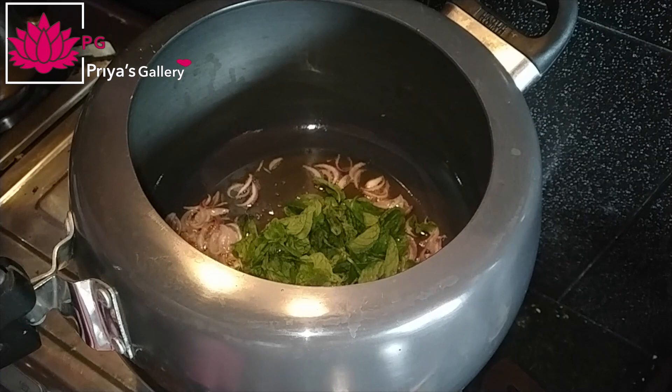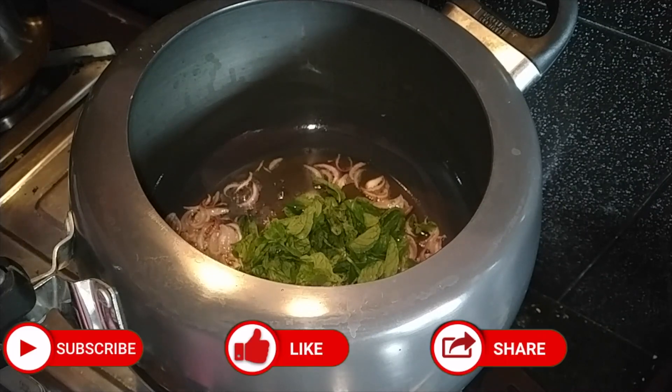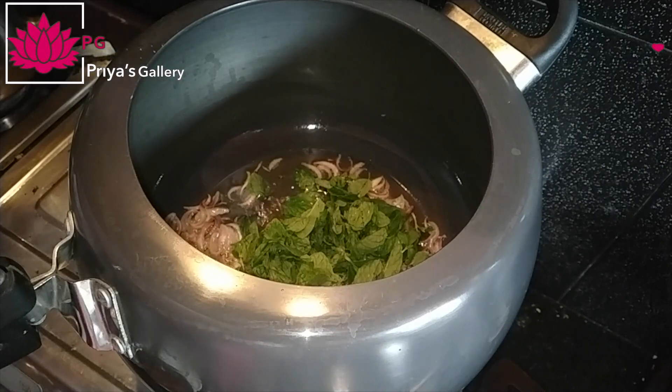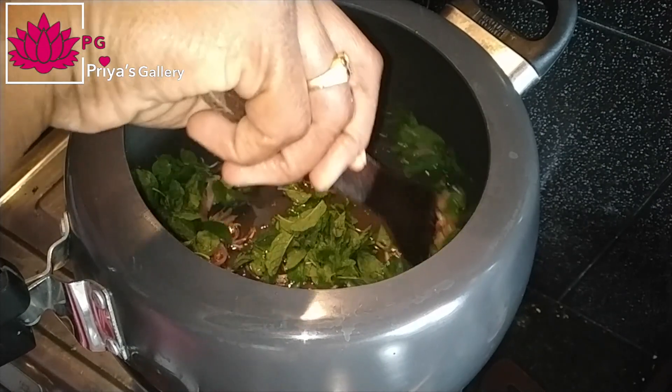Let's fry the onion. I will make my sauce and mix it up. Now I will try to put my sauce on it.